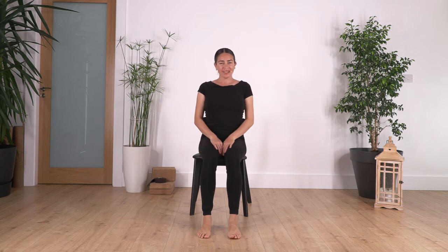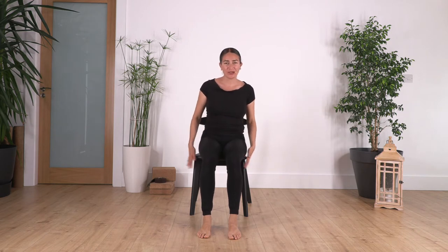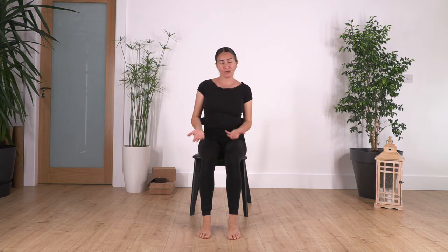Hi everybody, welcome to Sacred Body Studio where we're going to keep going with this sequence of chair yoga. Today we're going to focus on our chest and our neck. Okay, so let's start with the warm-up.